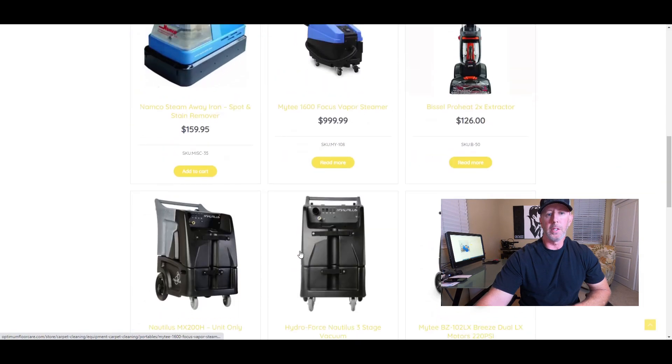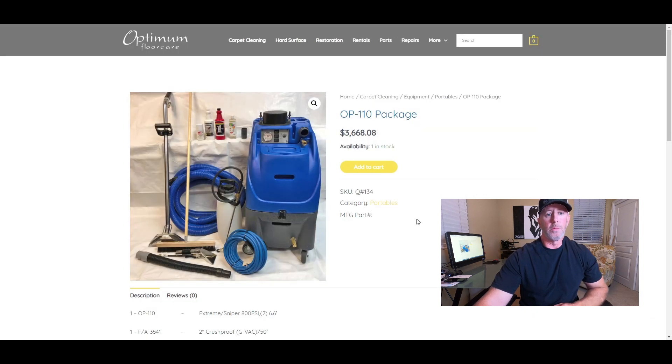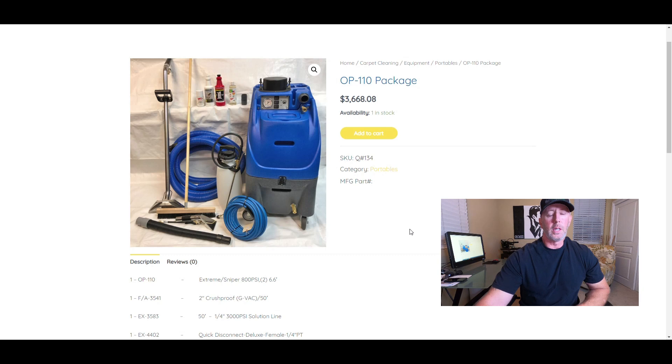He's got a lot of different machines in here, and these portables go toe-to-toe with any of them out there. The first package is a portable, and we're also going to show you a VLM package. These packages include everything you need to start your business: the machine, pump-up sprayer, agitation tools, and solutions.